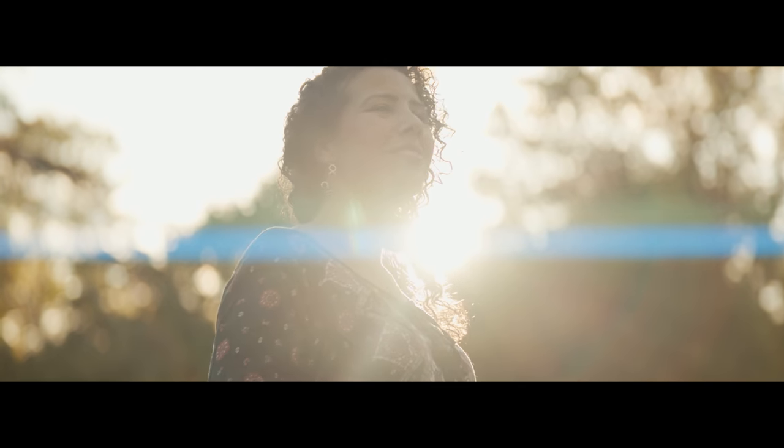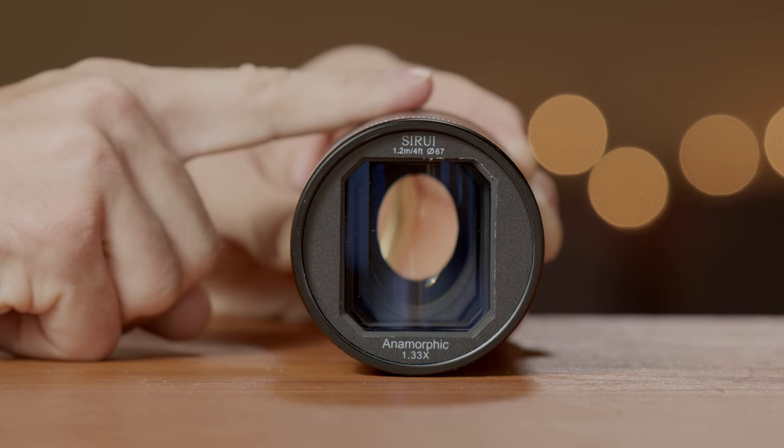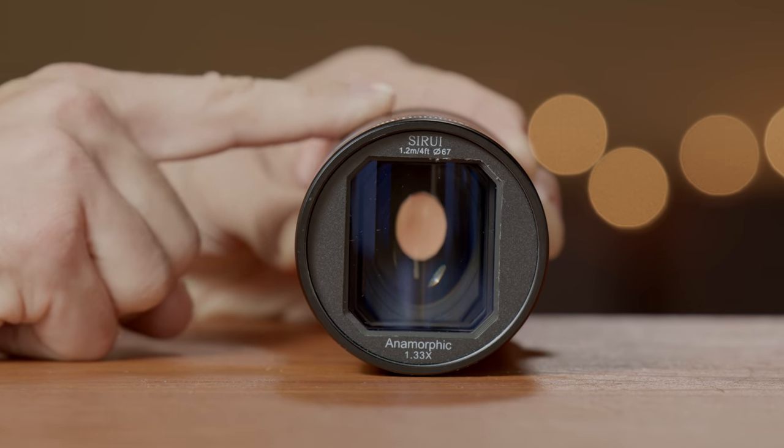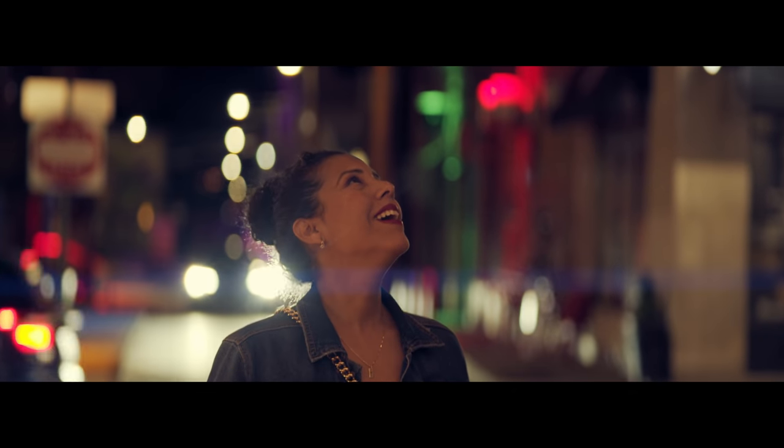The wider aspect ratio is not the only reason people decide to shoot with anamorphic lenses. Some of the other anamorphic characteristics this lens produces are those beautiful oval bokeh highlights. This lens has 13 aperture blades, which is the reason why it produces very smooth and very natural-looking bokeh.